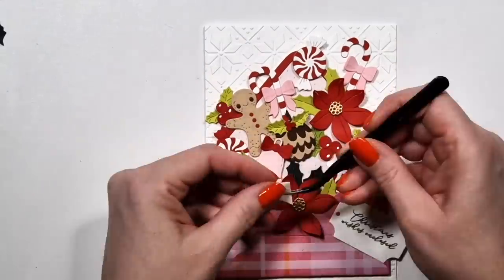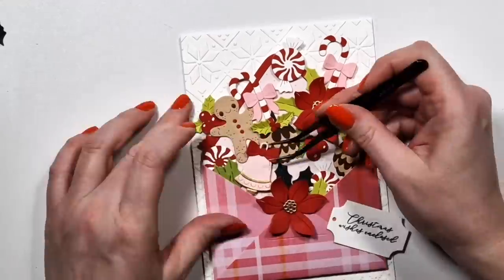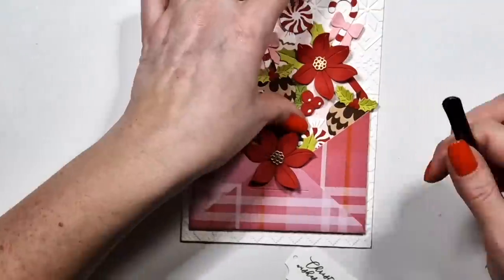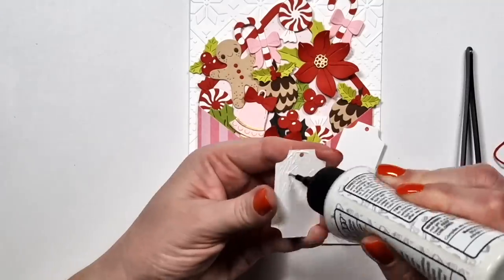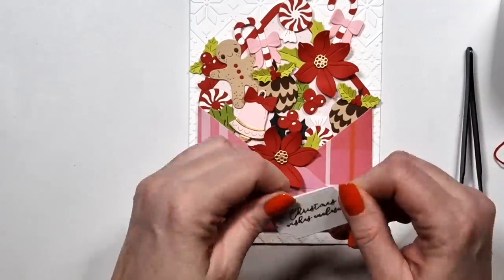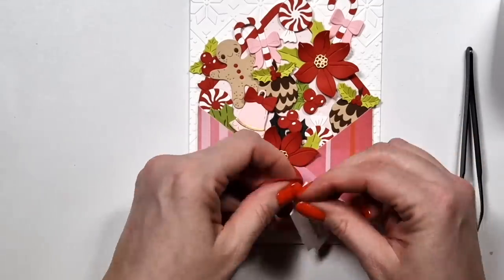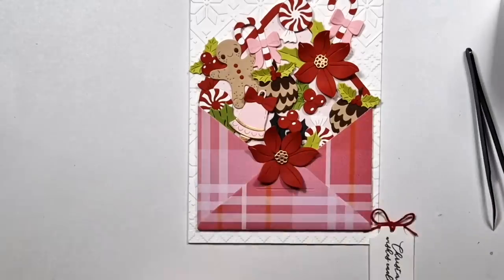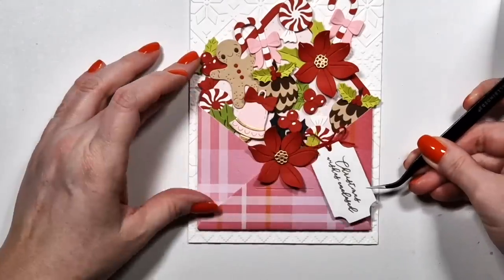I put the berries somewhere else so it's not so linear and it looks a bit more organic — that might only make sense to me. Then I have this big tag and I'm adding some red twine to it and foam tape, and that's what's going to hold it in place. And then I'm done with all four cards.